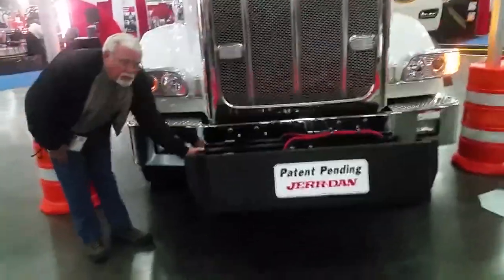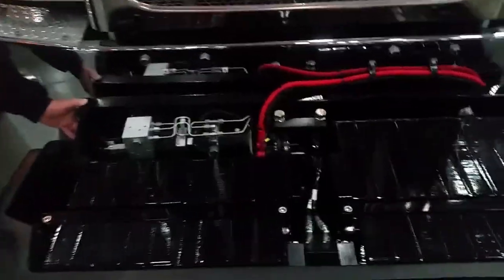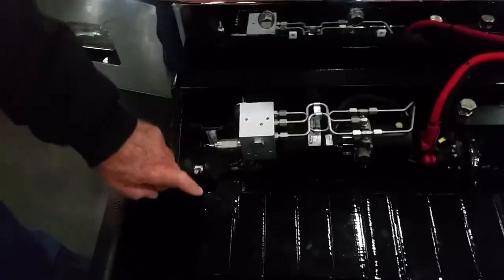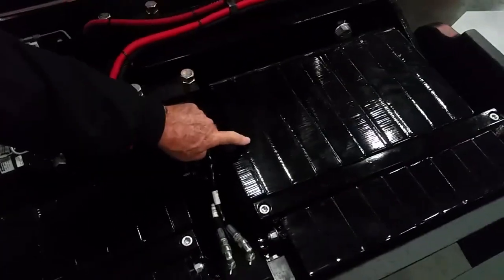Fully hydraulic, operates off of 12 volts. Has a manual pump in case of an electrical problem. Each one of these are 100 pounds and these are 125.